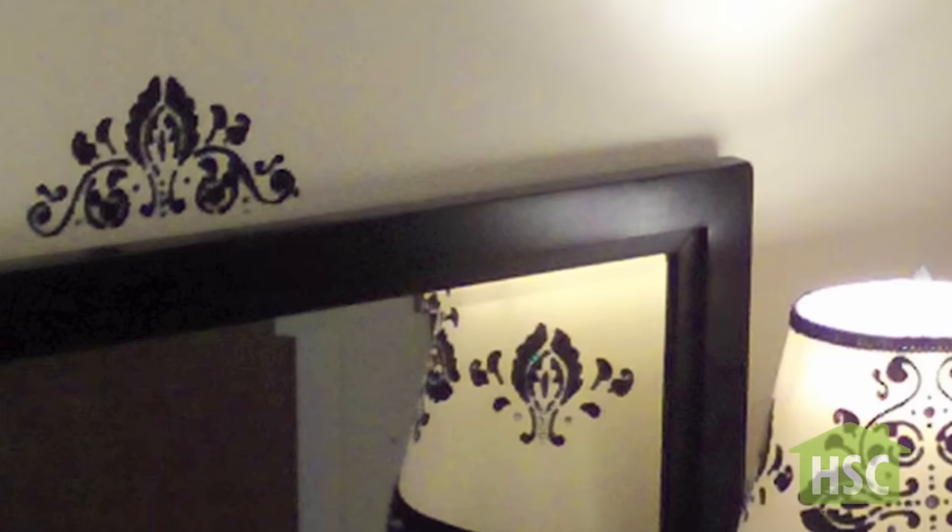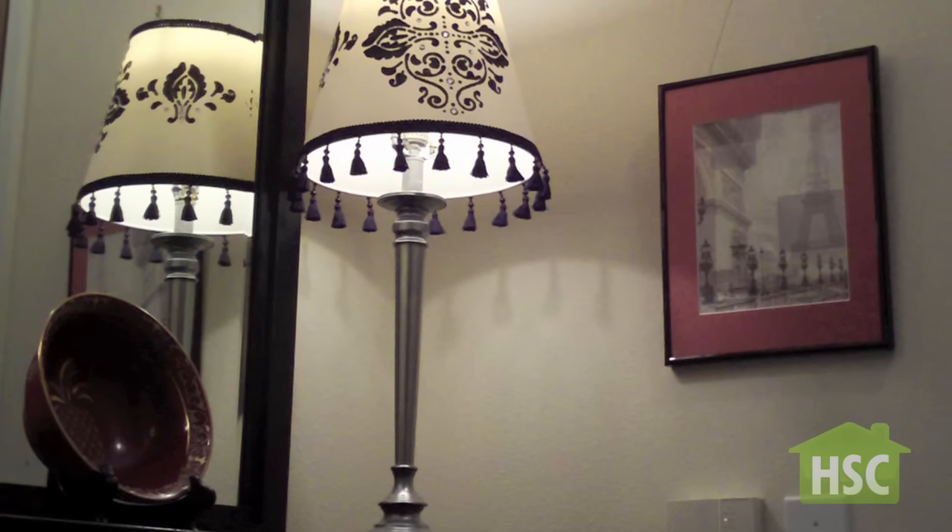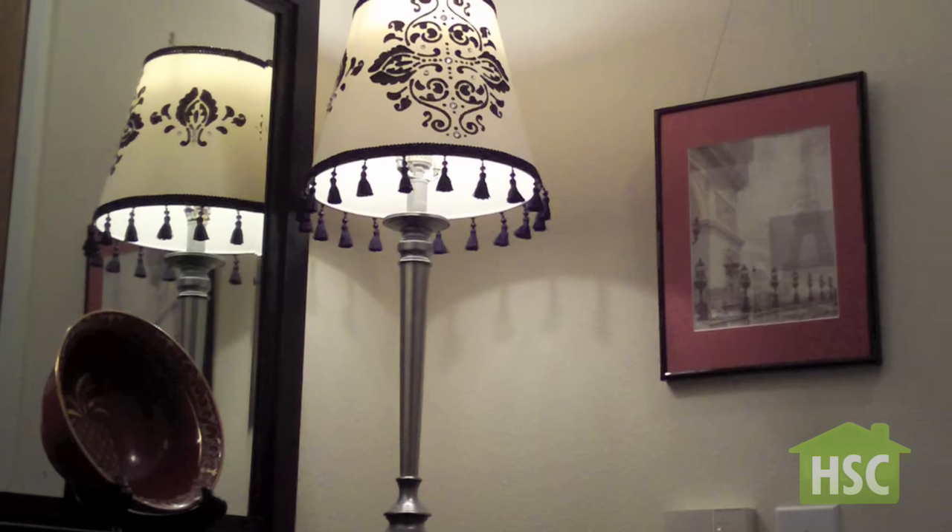Give ordinary lamp shades a lift with easy add-ons that take less than a half an hour. We have easy solutions here at TheHomeStagingChannel.com.